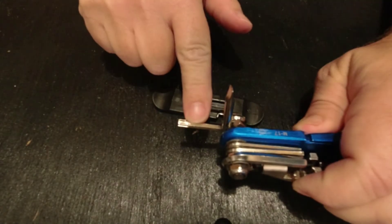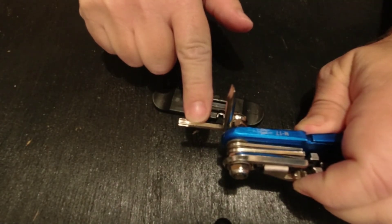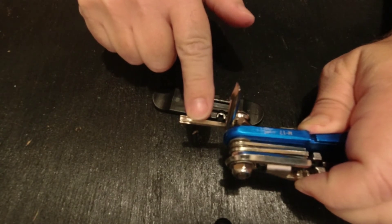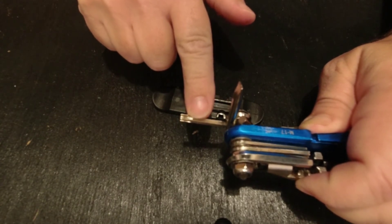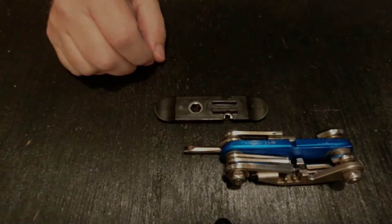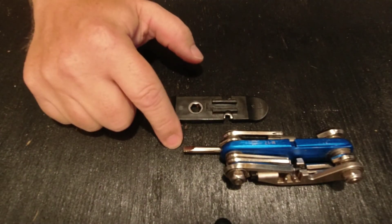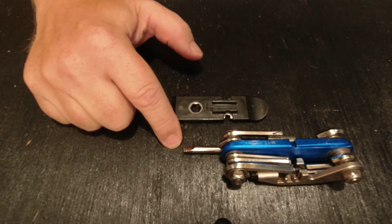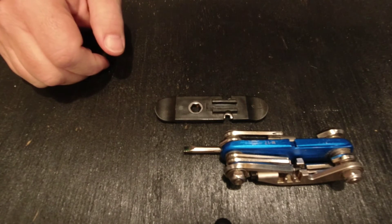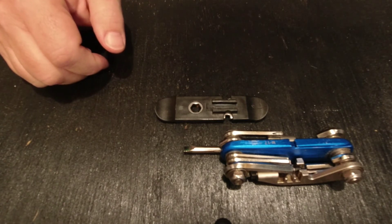The T25 Torx tool is another feature not commonly found on the more minimal tools. This is the most common type of Torx fastener found on bicycles, although a lot of bikes don't have these, so this isn't all that critical. The tool also features a flat blade screwdriver, very useful for making adjustments on derailleurs — it's toward the larger medium size and works well for the derailleur adjustment screws on all of my bicycles.